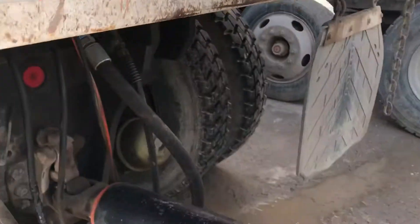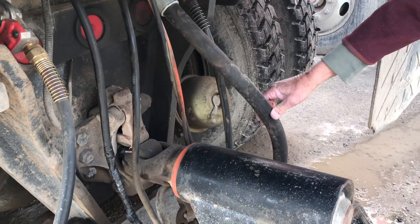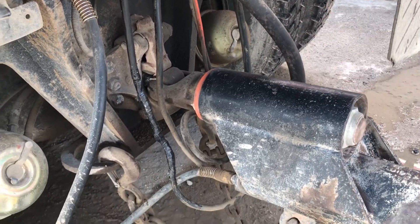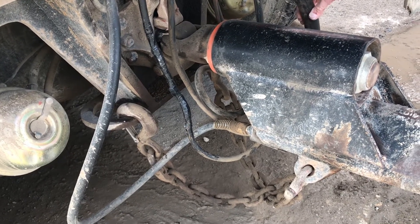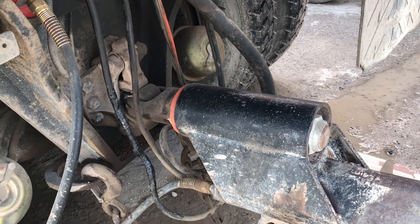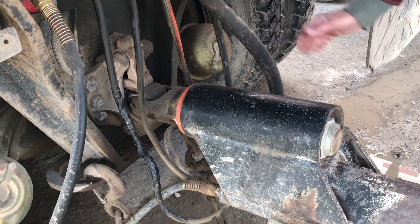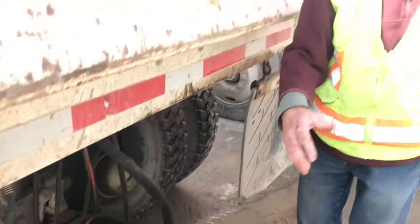I check to make sure that the hoses are in good shape — these look like pretty new hoses here — and I make sure they're not going to break in the course of the day. You want to avoid pinching them when you're jackknifing, so they're loose enough not to get pinched. These are all loose enough so you have room to move.